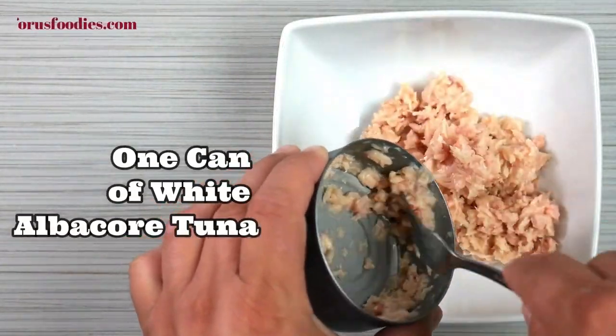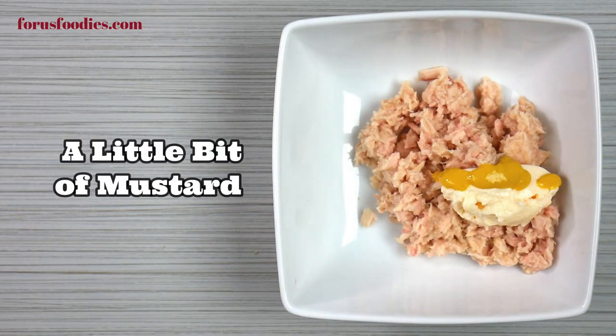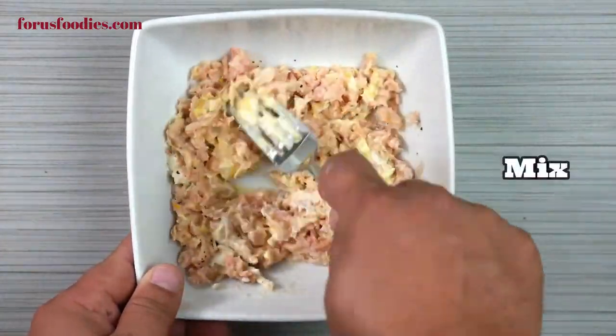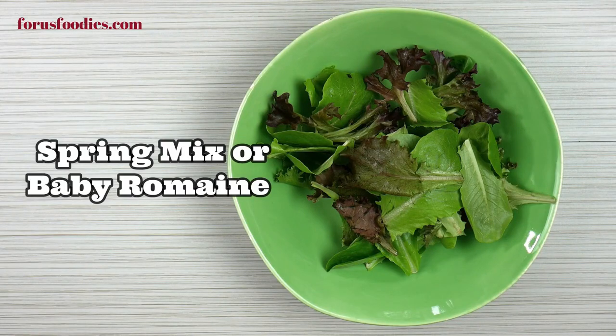Let's make an awesome tuna bowl. Just one regular sized can of tuna, one tablespoon of mayonnaise, a little bit of mustard, a little bit of salt, a little bit of fresh ground pepper — makes all the difference in the world, trust me. Get that all nicely mixed together, then go ahead and add a little bit of spring mix or baby romaine.